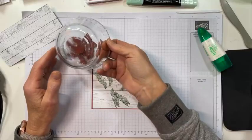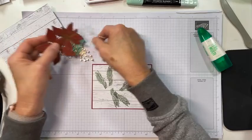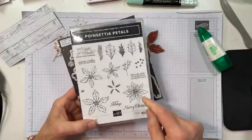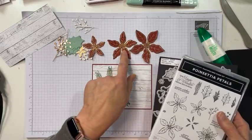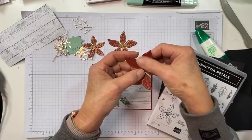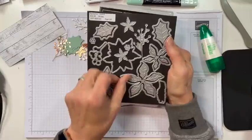Before you came, here's what I did: this is cherry cobbler cardstock, and I embossed the large, medium, and small flowers in gold on it and heat embossed them. I let them dry and cool because embossing, when it's still warm, can smear — so don't rub it while it's still warm, let it set up good, and then cut them with their dies.